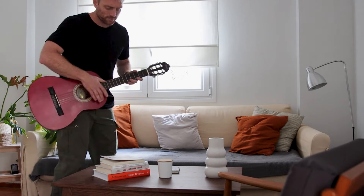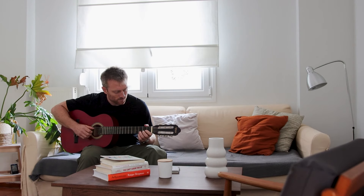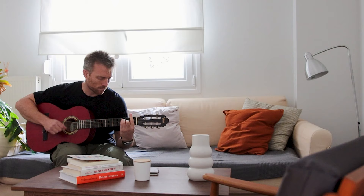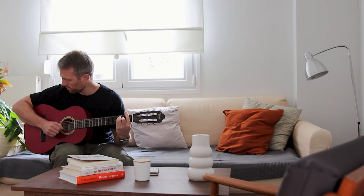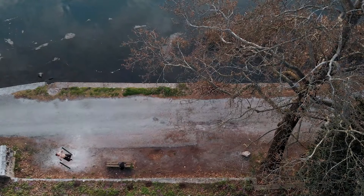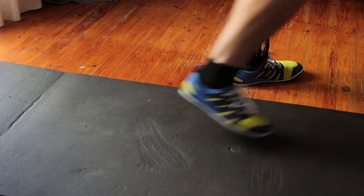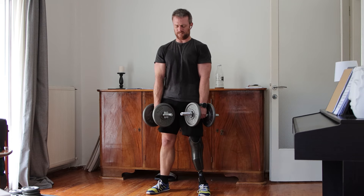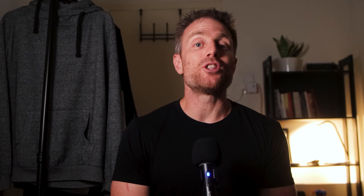An example I like to use when it comes to this topic — which is not really workout related but music related, in case we also have some dads here that enjoy practicing their instrument — is keeping your guitar on a guitar stand instead of having it zipped in a case, in order to ensure ease of access whenever you have available time for practice. This is why I'm also such a big fan of calisthenics and home workout routines, since they eliminate all the extra steps required for working out when you depend solely on a gym.